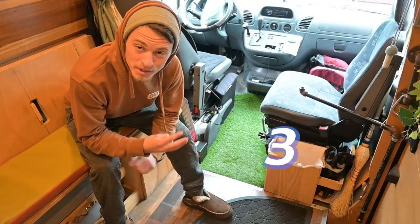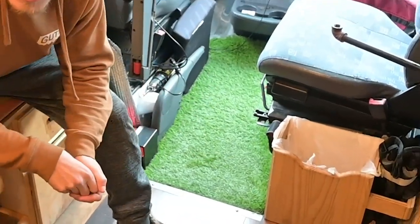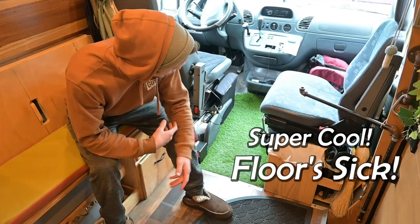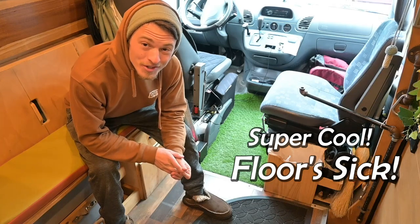Number three is just kind of a fun one, but it's super cheap and super easy. And that's laying your front floor with turf. It's super cool. It brings the floor all the way through to the front and handles the mud and water really well when you come in with dirty feet.